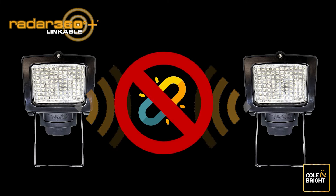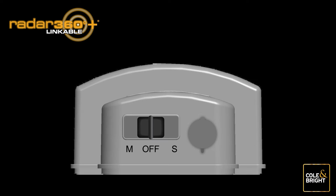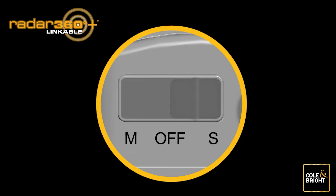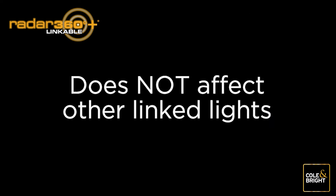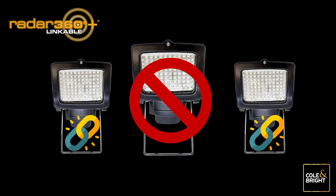To unlink your Radar 360 lights or use them on a standalone basis, locate the switch on the bottom of the light. Move the switch of the light you wish to remove to the S position, then press and hold the link button for more than 10 seconds. The light will begin to blink. Once it changes from flashing back to a solid light, the light has been unlinked from the network. Other linked lights will not be affected. Release the link button, push the switch to off, then set to your desired light setting.